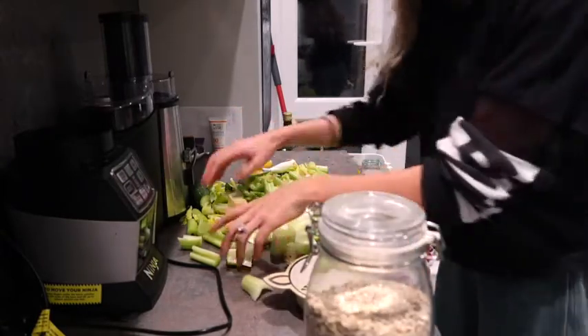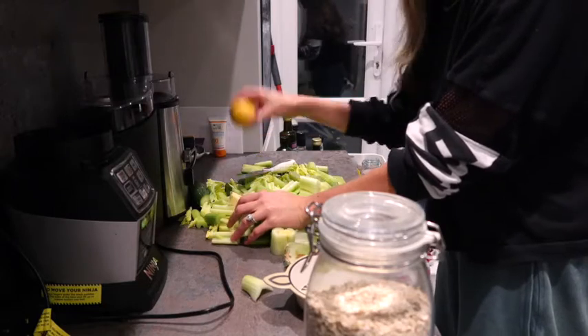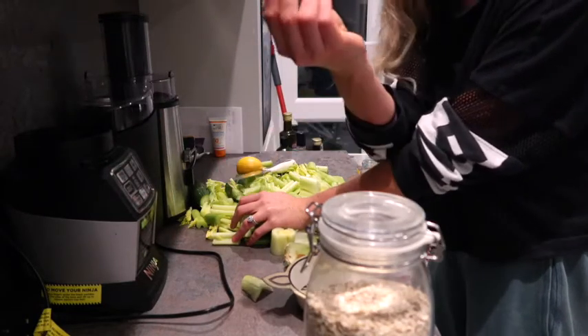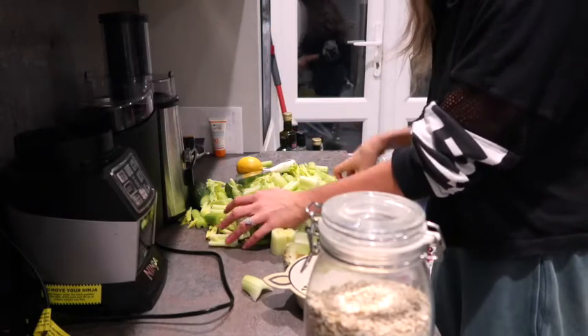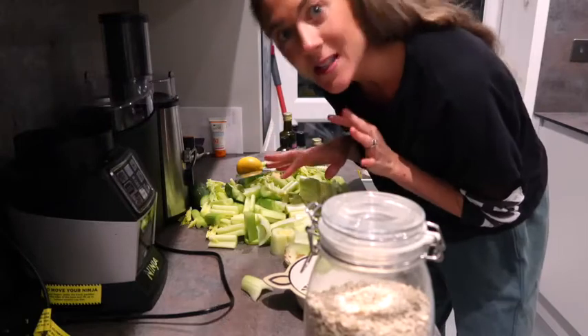Right now I've got my celery juice going. I use three celery stalks, a whole lemon, half a punnet of ginger, and half a cucumber. That's going to last us for about two days.